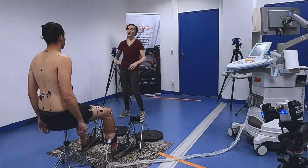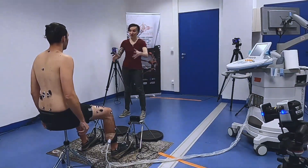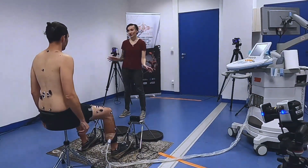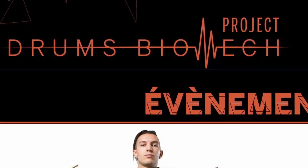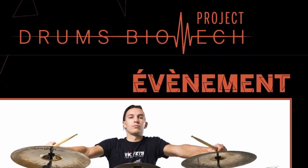Hopefully this research won't stop at just the ankle, but will expand into posture, hands, and more. To make that happen, go follow the guys at Drum Biomech, support the project, share it around — let's spread the word so there's more attention and more possibility to do more of this research. We have a great opportunity, so it's very important that we take advantage of it.